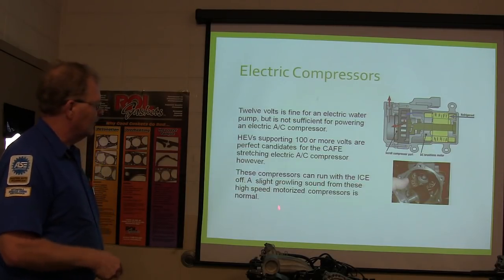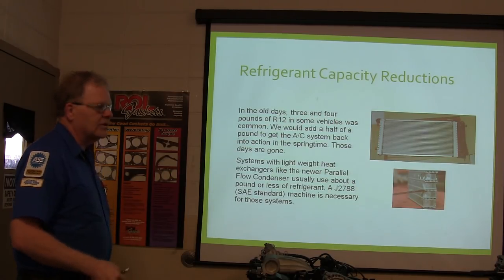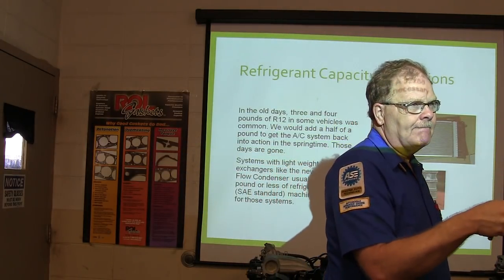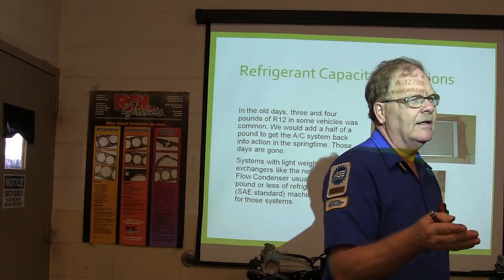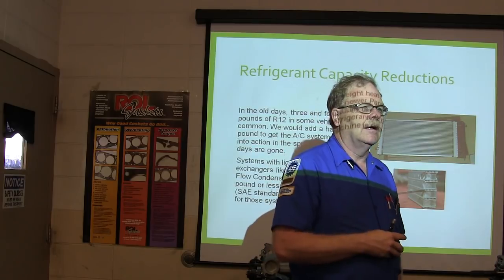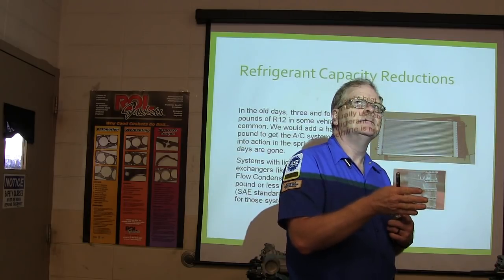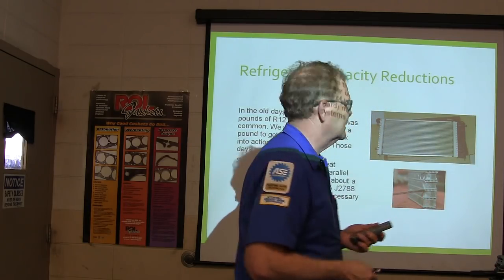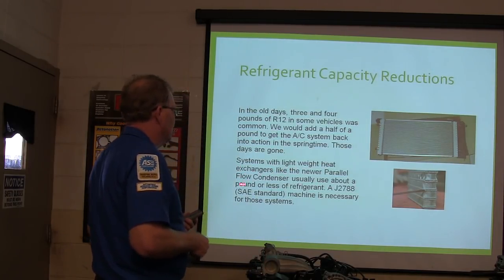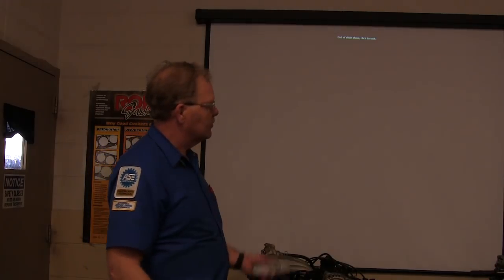There are three and four pounds of R-12 in some of the older vehicles. The most we put in one we worked on here was about 1.9 pounds — and we had an Expedition that took like three to three-and-a-half pounds. A system with a lightweight heat exchanger like the newer parallel flow condenser usually takes about a pound or less. A J-2788 machine is necessary for those systems.